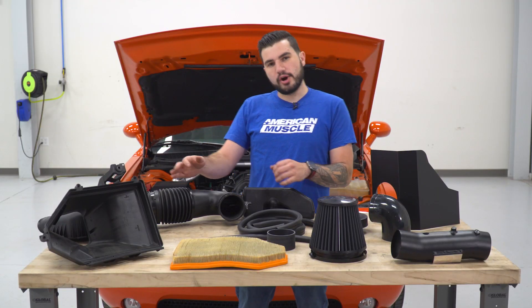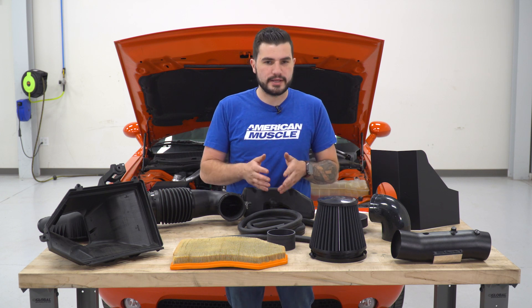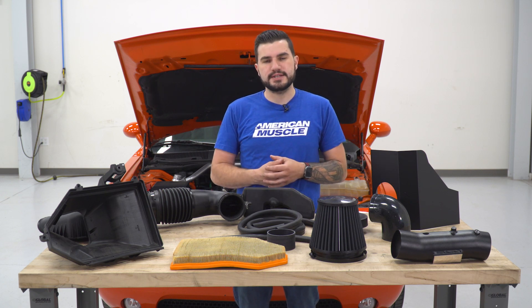So we got our factory intake off of our 2013 RT behind me, and it's on the table next to our K&N Blackhawk intake. I want to take you through some similarities and differences between the two kits. Head to toe, this aftermarket intake is completely different than your factory option. First and foremost, I want to focus on the filter because that's really gonna be the star or key player in the kit.